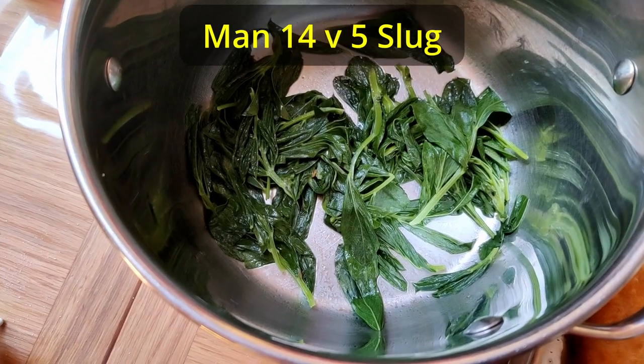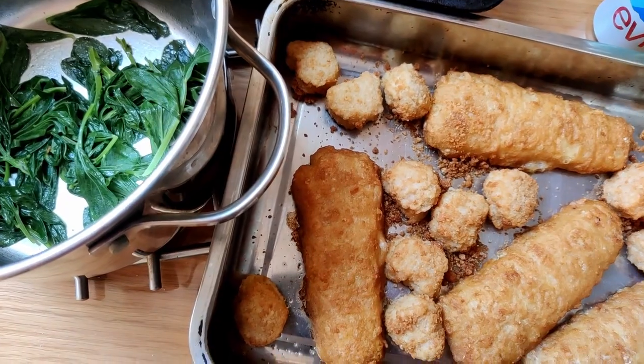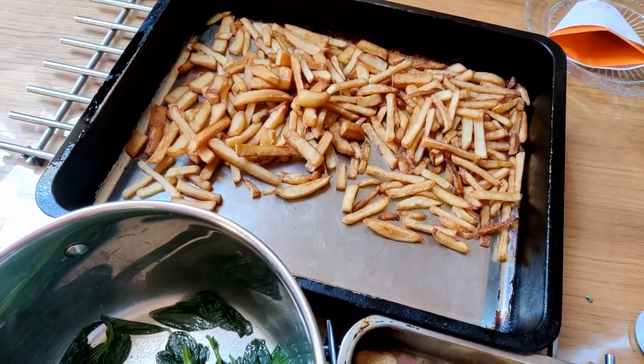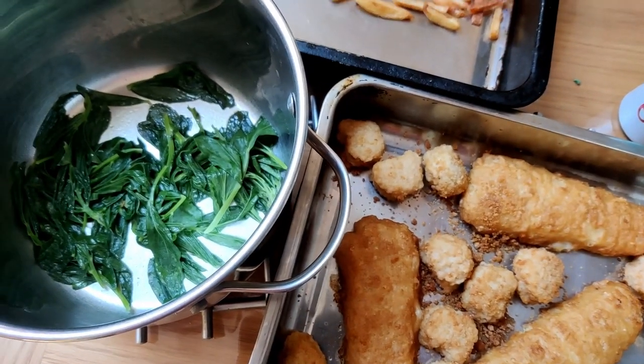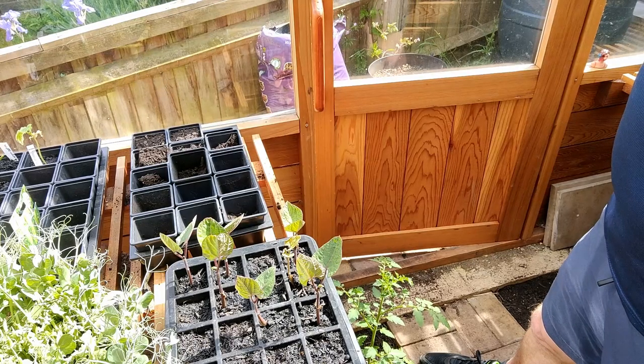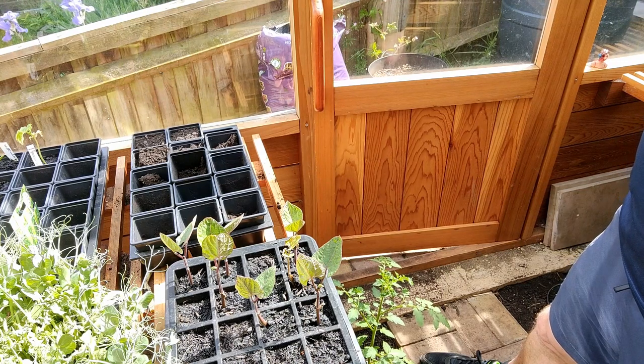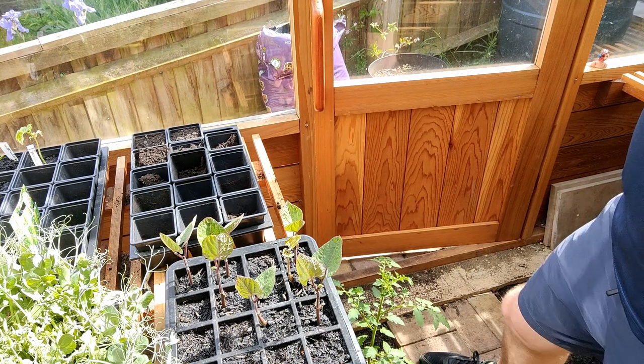We've fried the broad bean tips in butter, and we're going to serve them with some chicken nuggets, chips, and fish as well. It'll be interesting to see how they taste. The broad beans have done really well in the greenhouse — we've got seven of the ten we've planted that have germinated, and they seem to be growing nicely.